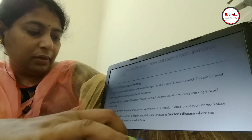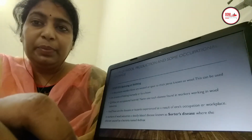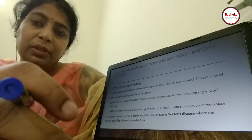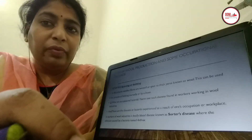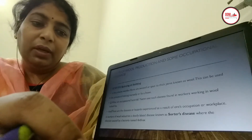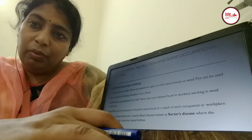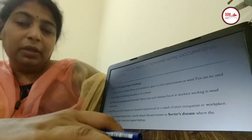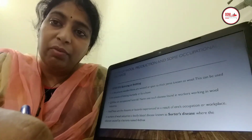After carding and combing, the last step is spinning and knitting. The fibers are continuously twisted with each other to give yarns, and these yarns are knitted or woven by handloom or powerloom to give woolen fabric. This fabric then goes to the woolen industry for the production of different products. We will also discuss some of the occupational hazards found in the woolen industry.